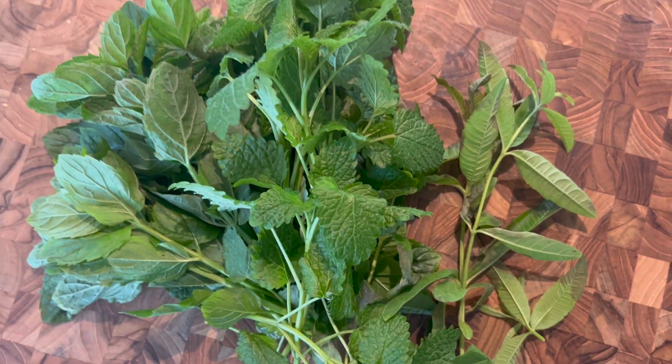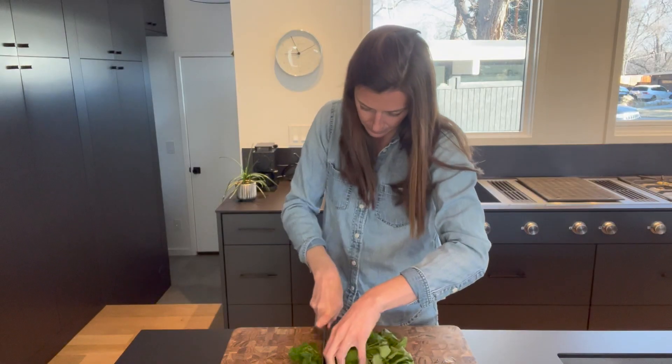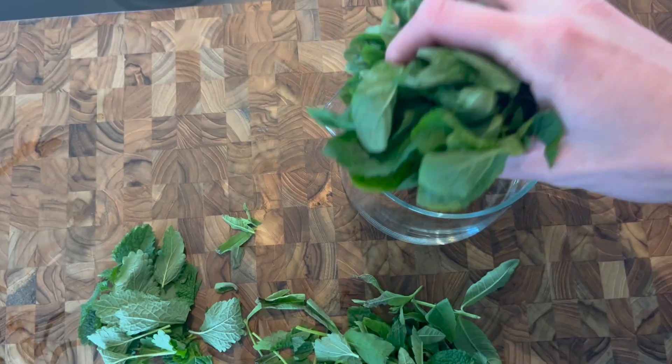Fresh herb tea is made with fresh mint, lemon balm, and lemon verbena, making two different versions, a hot and a cold. For both of them, I am chopping up the herbs.